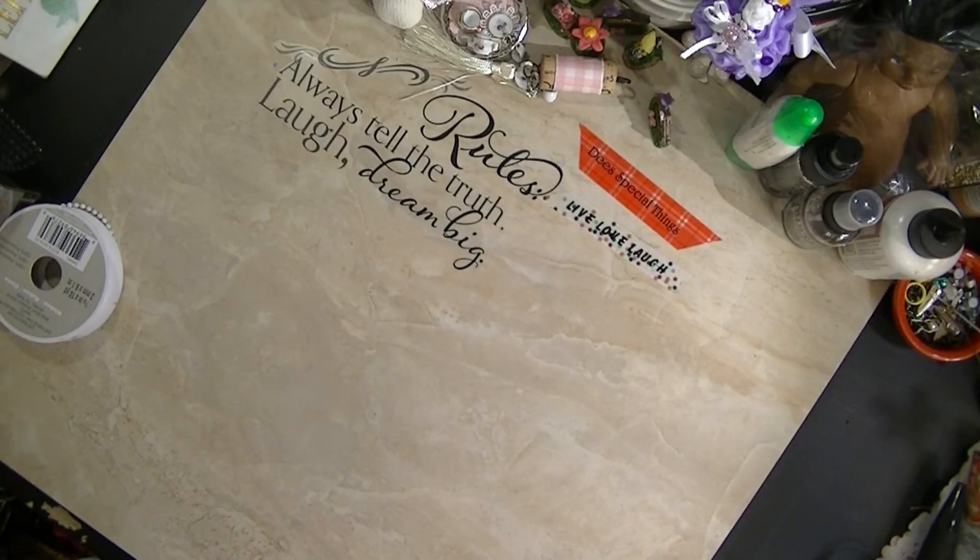Hi you guys, this is Ms. D at These Special Things. I was going to do a haul for you all, but I put all my stuff up and I'm really trying, but I can't find stuff. So I have a few more things that I need to put up, and as promised I will come back and show you my altered craft closet.